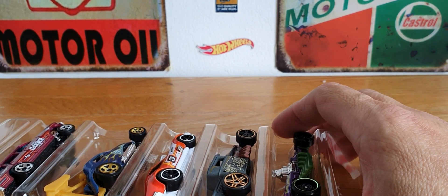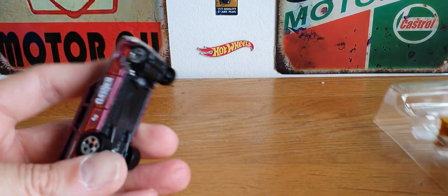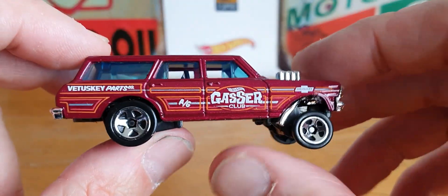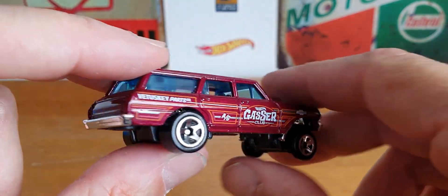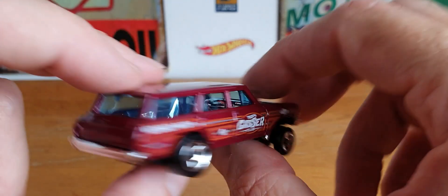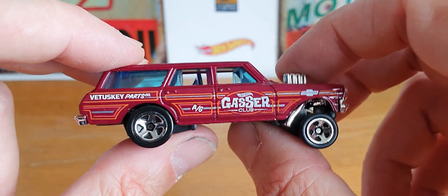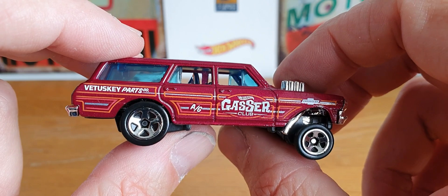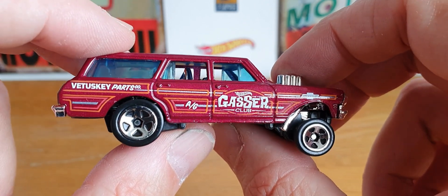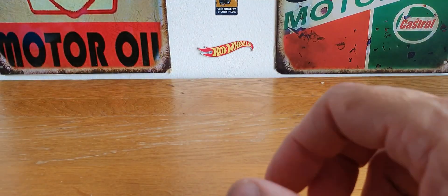The first car is the '64 Nova Wagon Gasser, and this is the main reason I picked it up. I think this is really cool in this color and I do like this particular casting quite a lot. I've said in the past I don't usually pick up five-packs or nine-packs for one particular car, but I made an exception with this one. It says Hot Wheels Gasser Club — pretty cool.